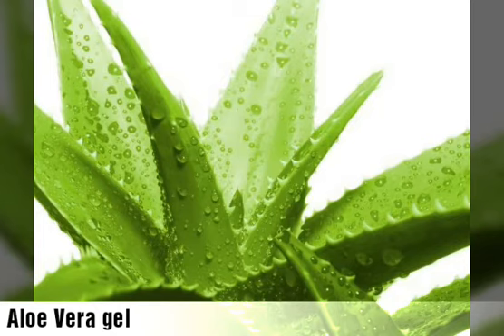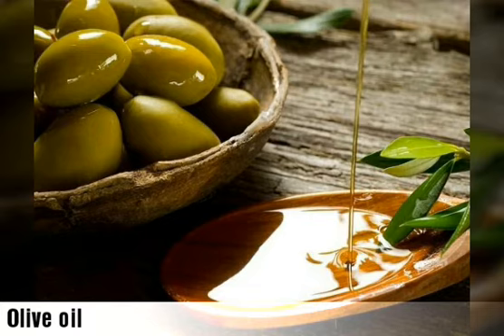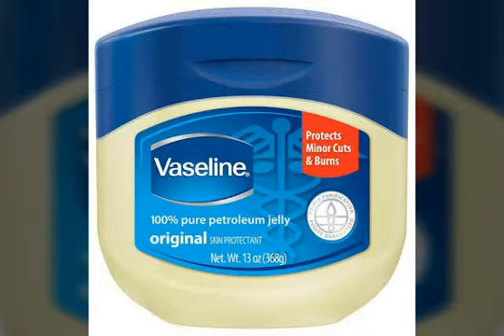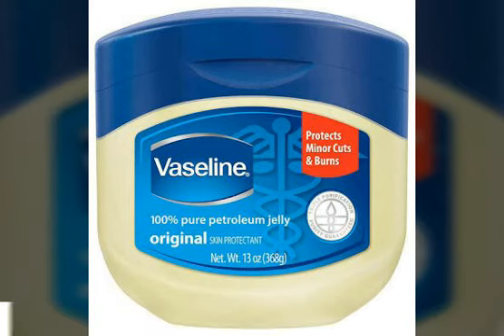Aloe vera gel — you can use natural or store-bought gel, about two tablespoons. Then you should have olive oil — again, one tablespoon of olive oil.